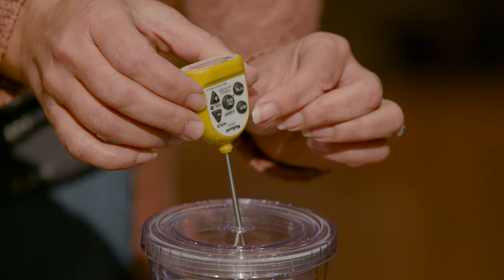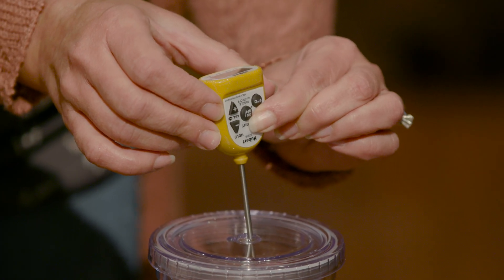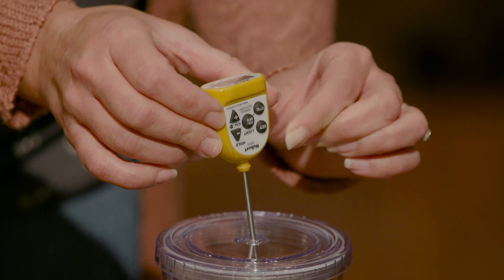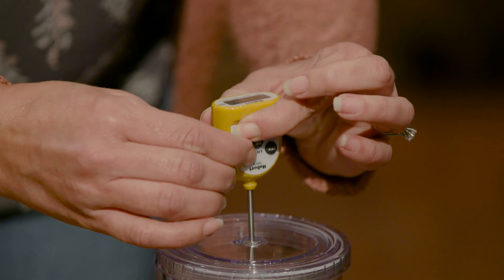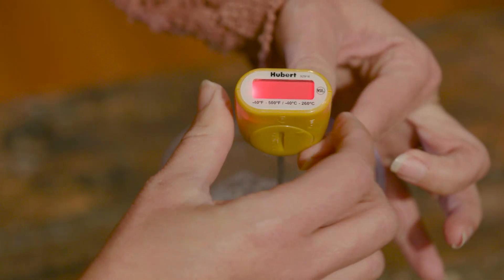What you want to do then is press and hold the set button until you see letters appear on the display, and then press and hold the plus and minus button at the same time until the display turns red and starts flashing.